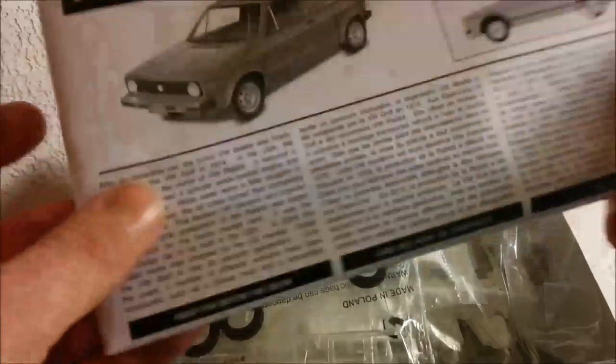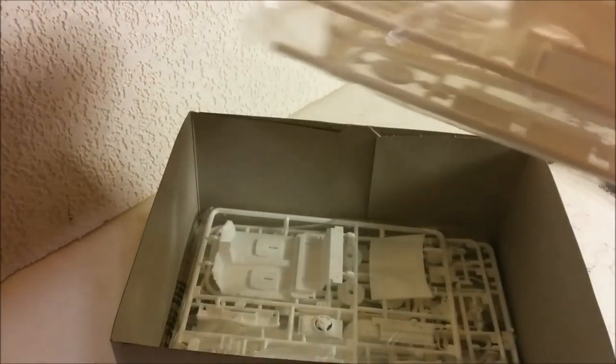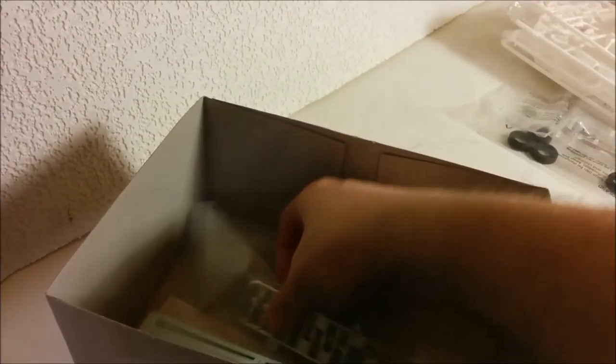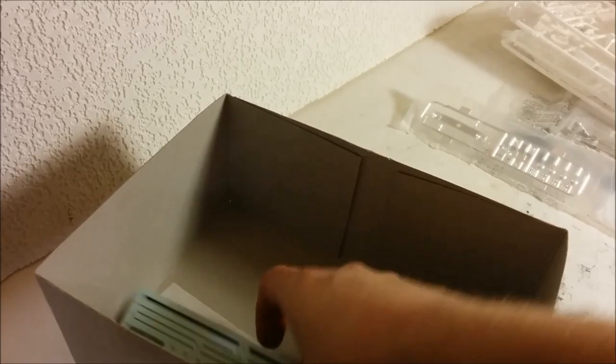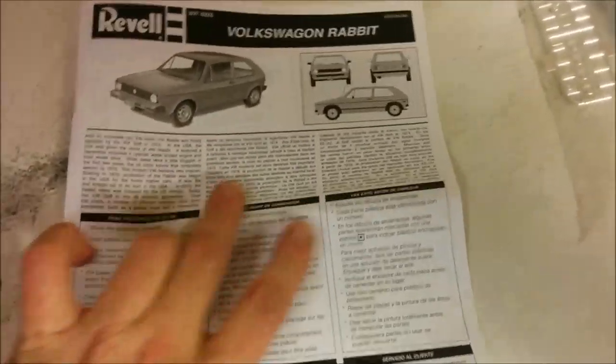So the instructions are fairly substantial. Everything looks to be bagged up separately — we've got the glass separate, and then we have two more bags of parts. There's quite a few parts in here, and we have a separate chrome sprue as well. And of course, we have the decals. Here we've got the instructions, and it's in English, French, and Spanish. On the inside, we've got the paints callout, and then a list of all the parts. Quite a few parts for basically an economy car.